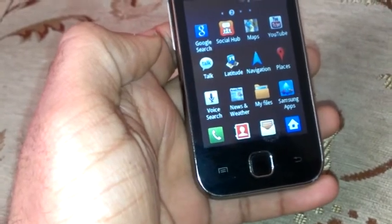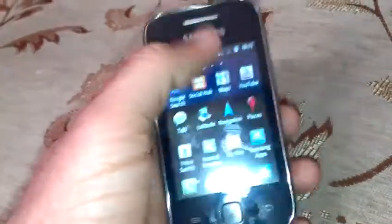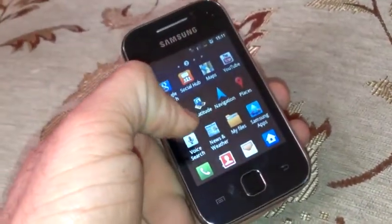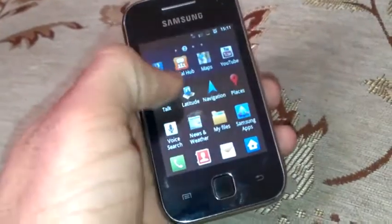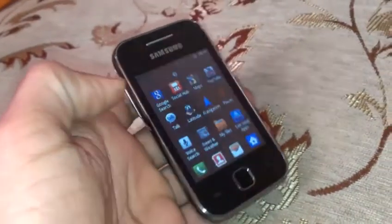The device also comes with Wi-Fi and GPS. The screen is 3 inches measured diagonally and it is capacitive, not a resistive touchscreen. So for a small amount of money you can buy this handset and it can do almost everything.